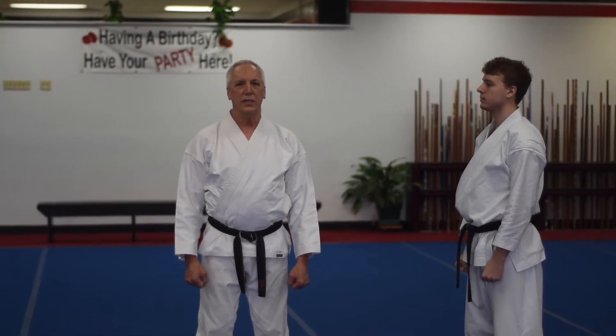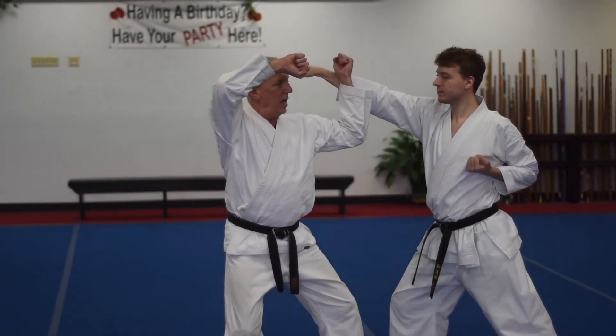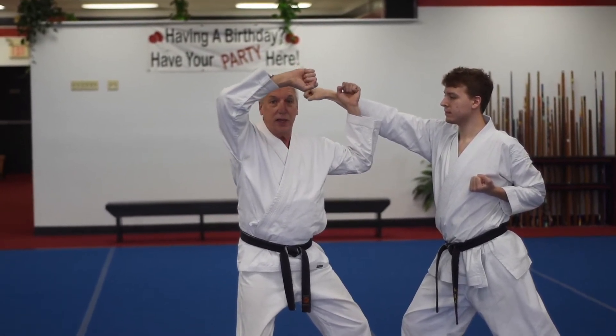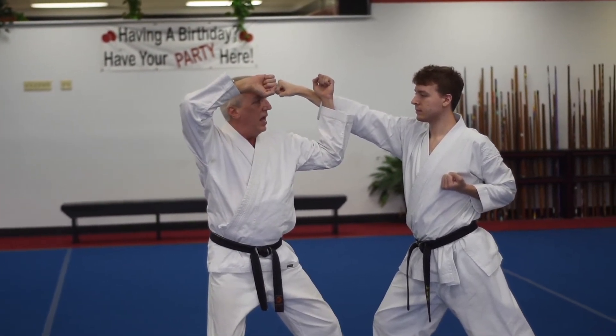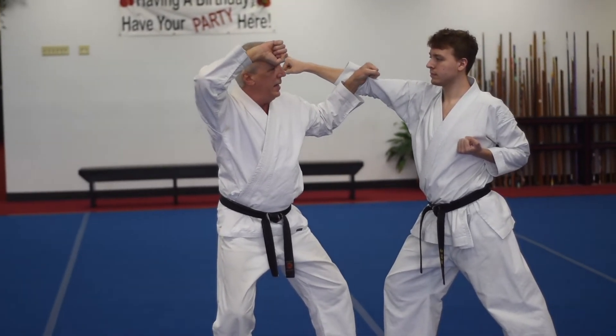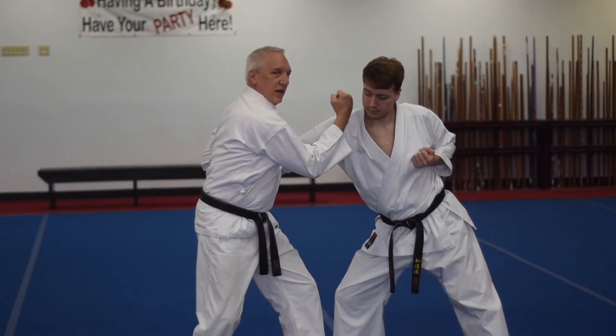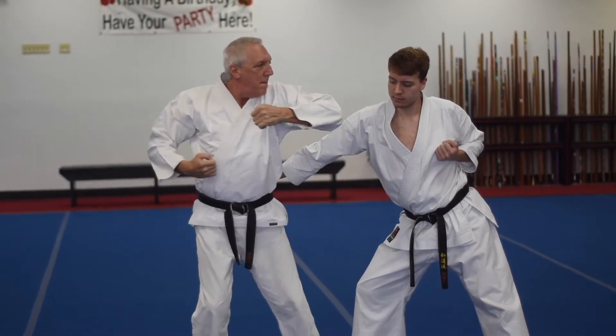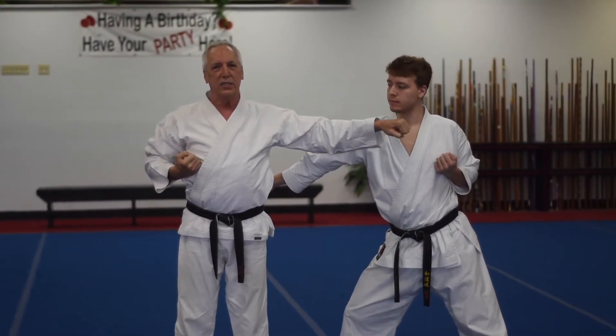As Mr. Flory steps in and punches to my jaw, I'm going to block it there. I could simultaneously be blocking his friend in your position. After the block, I might grab here, pull him in for a collarbone strike there, and then spring out of that and strike him back to his jaw.